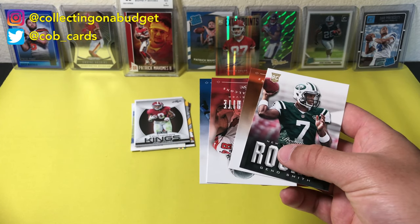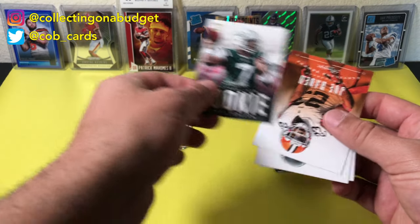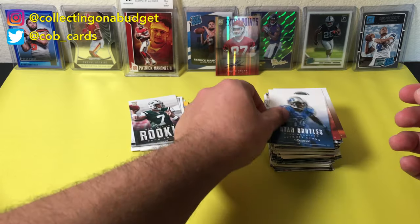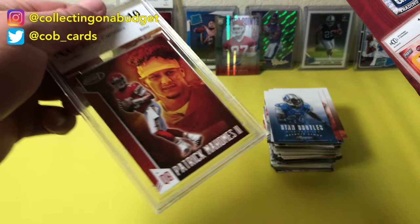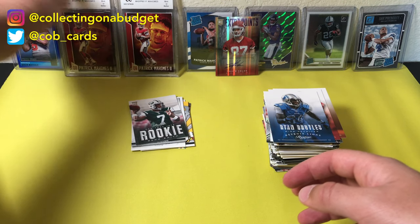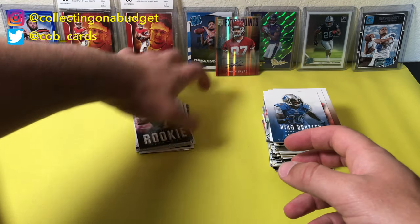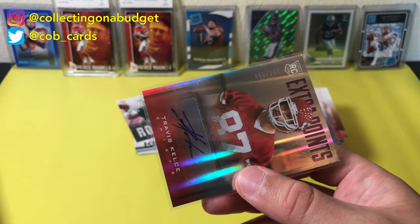I got so hype about that Travis Kelce auto that I left the rest of the pack sitting. So it's Geno Smith rookie, Joe Haden, Roddy White, and Ryan Bowles. And then in here we have another graded card — and it is the same graded card. These were about $20 each, pretty sure they were in that range.